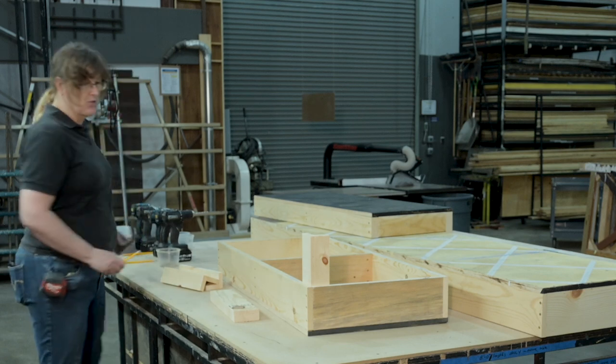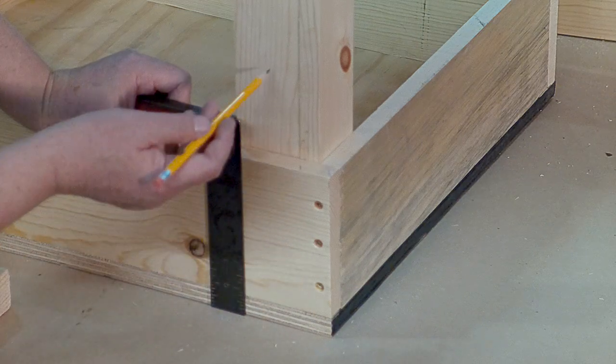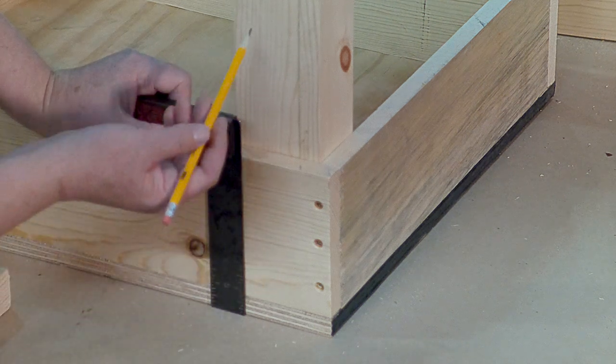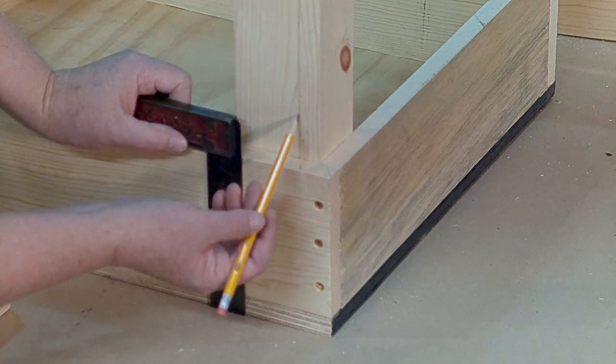Let's review our screw patterns. With the full width of the one by six going into the hog's trough leg, we want to try to do three screws — and we want to get three screws on three different grain lines of our leg.